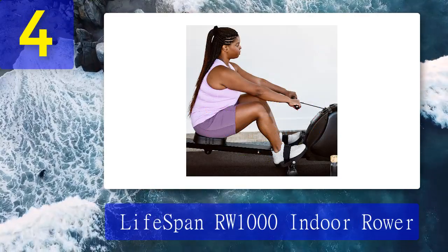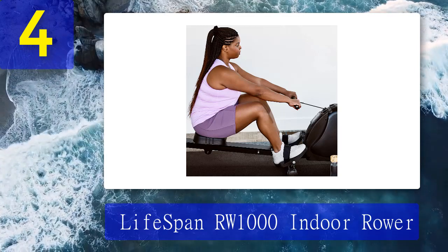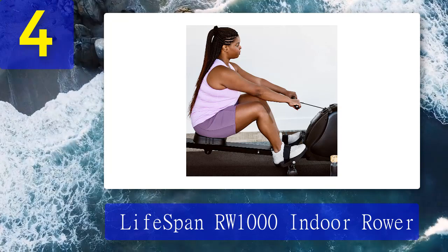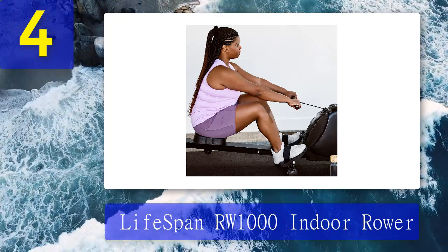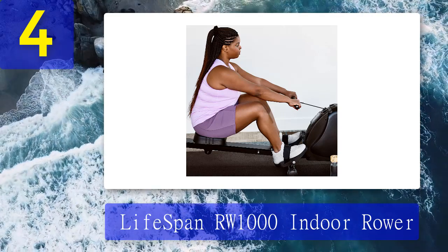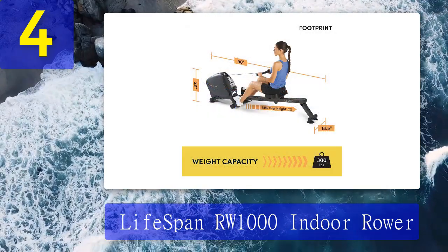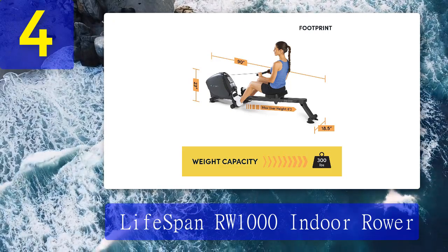Coming in at number 4: the Lifespan RW1000 Indoor Rower. The Lifespan RW1000 may not be the absolute smallest rower out there, but in the opinion of our product testers it's one of the better magnetic rowers for its price point. It folds up nicely to be less than two feet in depth. Unfolded, the RW1000 features a full-sized seat rail and an overall length of 90 inches.